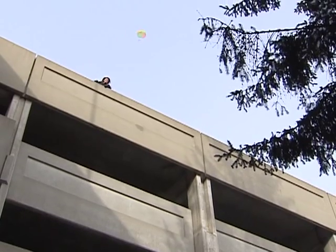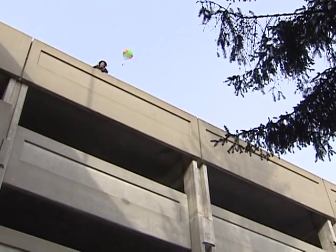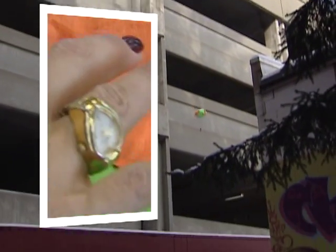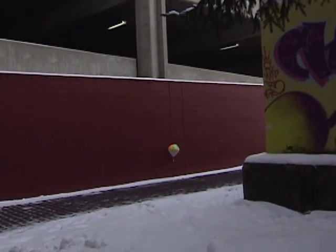Now for the moment that everyone's been waiting for — the parachute test. Here we go. You didn't really think I was going to jump, did you? All we did was fix the parachute on this army man, let it dry, and let it go. And it really worked.